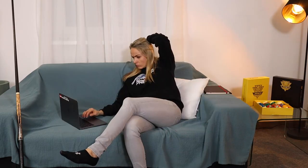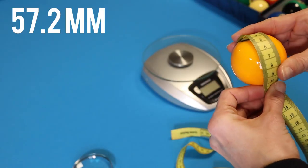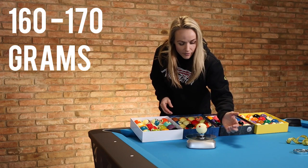Now for the measurements: the diameter is 57.2 millimeters, or two and a quarter of an inch. I'll stick with millimeters. According to the internet, the weight is between 160 and 170 grams — which is quite a wide range, so let's find out.